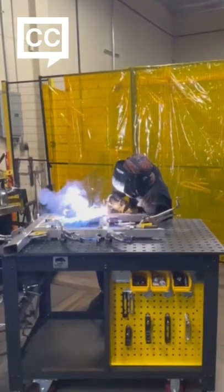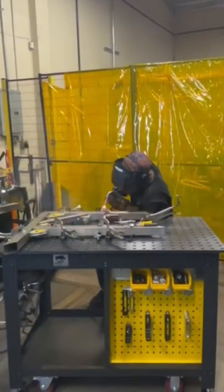The RhinoCart from Stronghand Tools is a mobile fixturing station. It's ideal for fabrication, welding, and repair jobs.